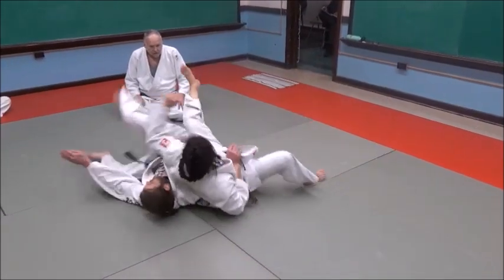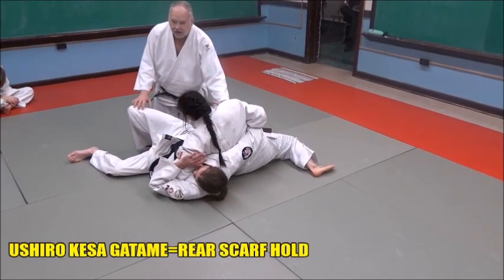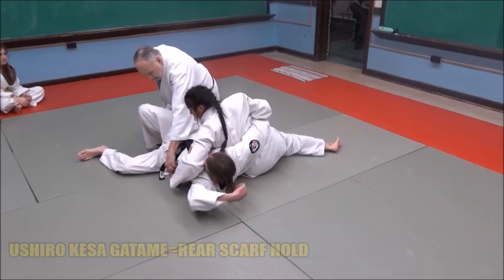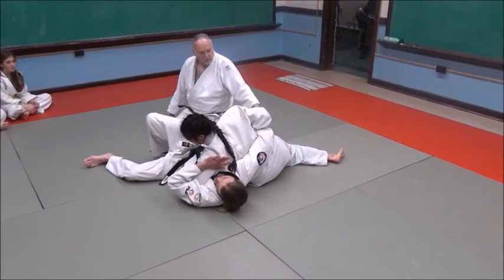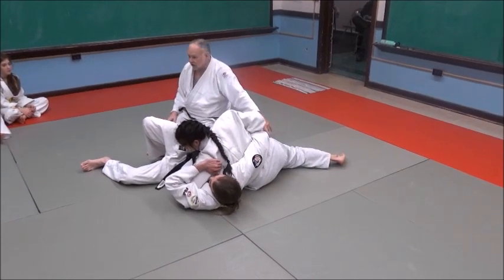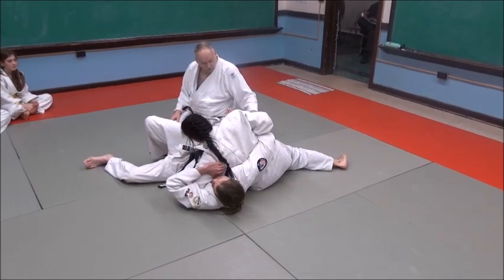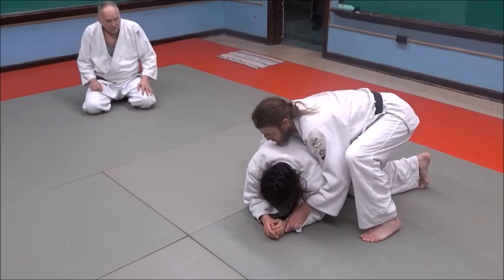Now let's finish the pin. She holds onto his elbow — or his wrist. With her left hand, she grabs his belt or his judo jacket. Now look at her position — it's kind of like the Kesa Gatame, isn't it? It's a reverse Kesa Gatame action, a reverse direction Kesa Gatame. So that's what she's doing, that's how she'll secure the pin.